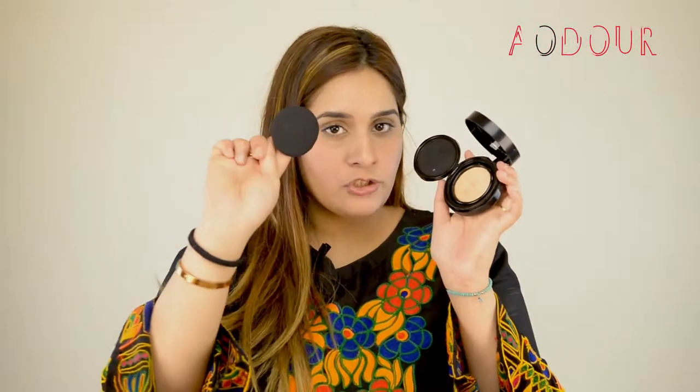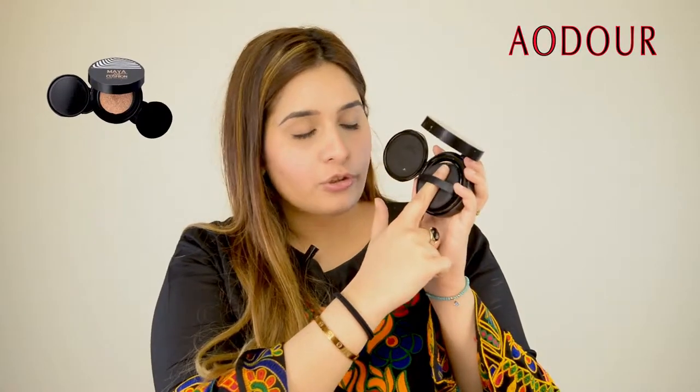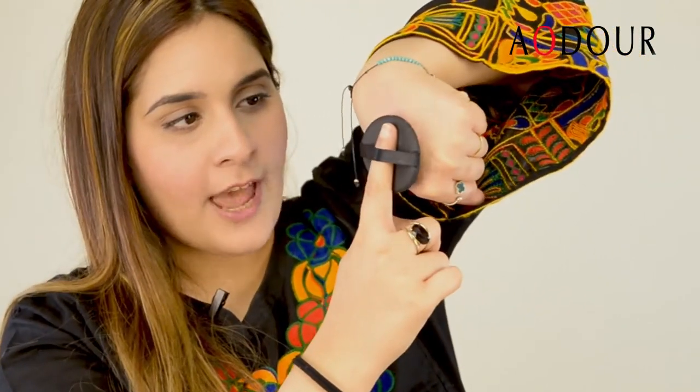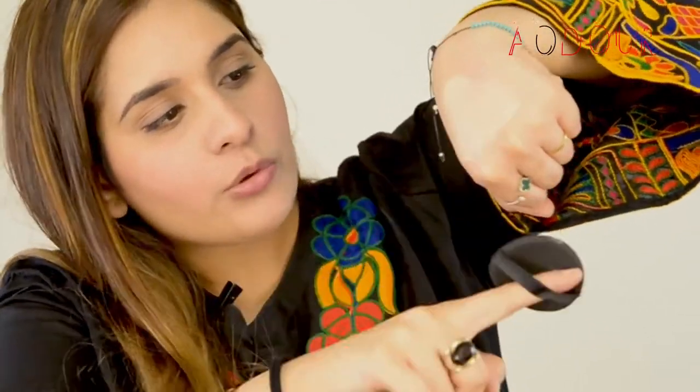Ab jab aapko yeh foundation lagani hai, toh aapne is sponge ko applicator se halka sa press karna hai — tap — taakye aapki product sponge pe aa jae. Aur phir aap apne face pe is ko dabbing motion mein apply karenge. You just have to dab — is ko kisi aur tarah apply nahi karna, sirf dabbing motion mein apply karna hai.